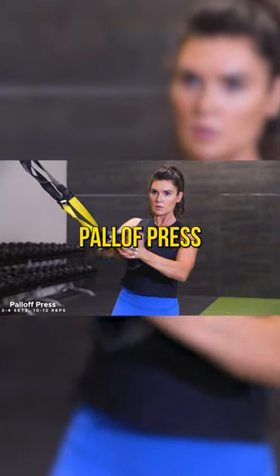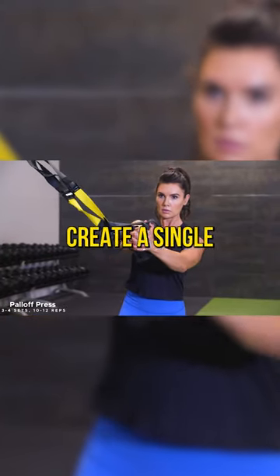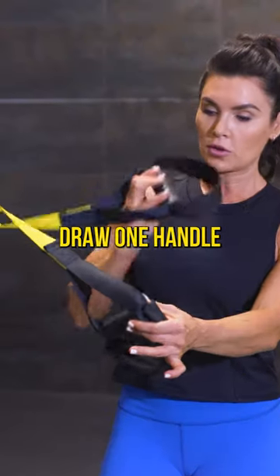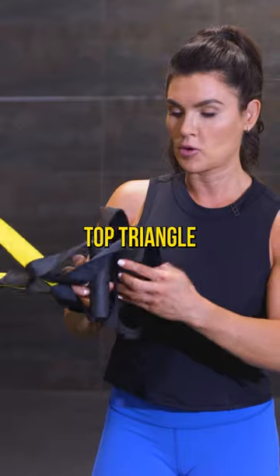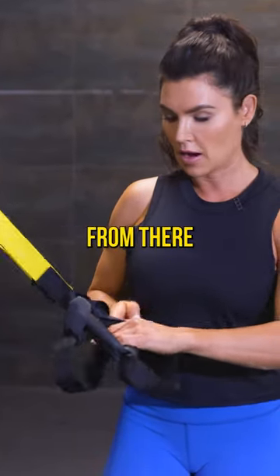Next exercise, we have a Pell-Off press. I'm gonna go ahead and create a single handle for that. Draw one handle through the triangle, take the bottom handle, draw it again through that top triangle, and you have a single handle from there.